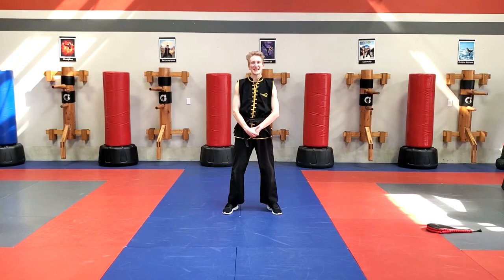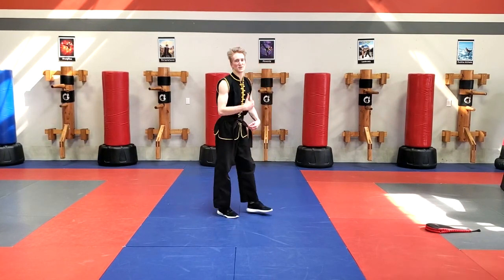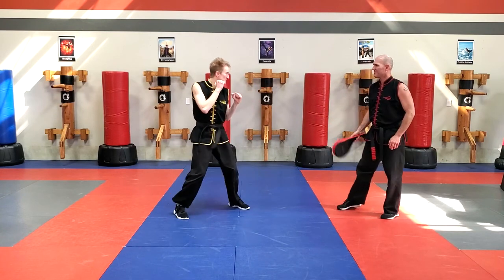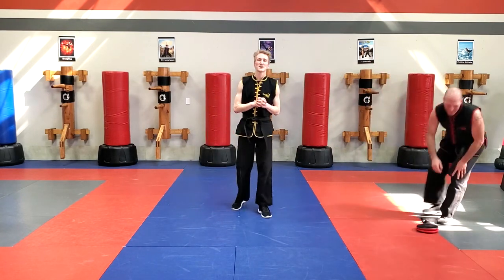Hello everybody, this lesson is for the Inside Crescent Kick. I'm going to have Super Thomas come over to help me demonstrate the Inside Crescent Kick. Let's learn how to do that Inside Crescent Kick together.